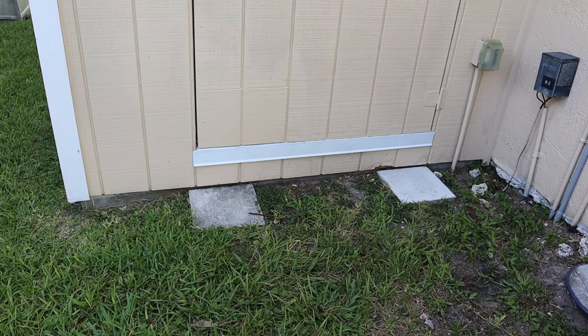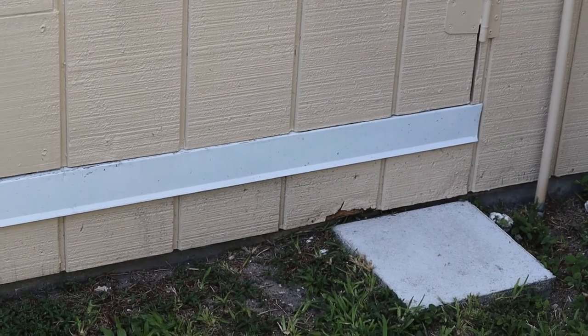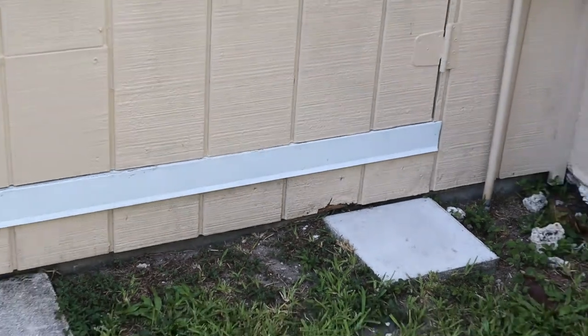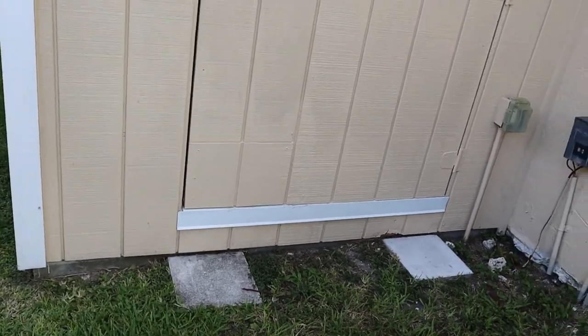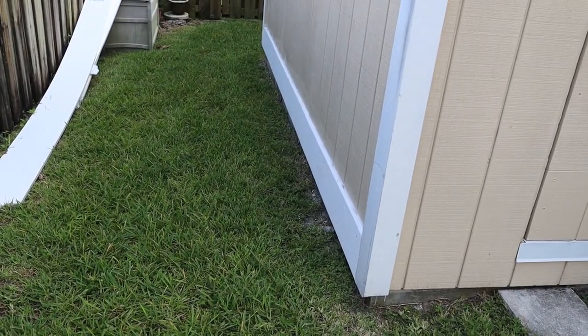Hey guys, so today we're in my backyard doing something a little bit different. I built this shed in 2015-2016 and I used T111 siding. You can see right down in that area the weather is starting to get to it. I think I know why — it's pretty close to the ground and it's an organic material, it's gonna rot. I previously put a band-aid on the problem and covered it up — bad move.